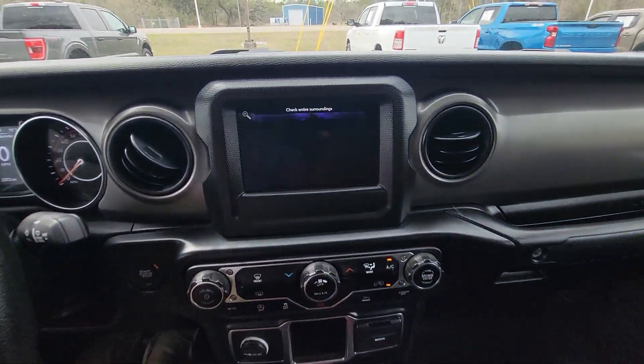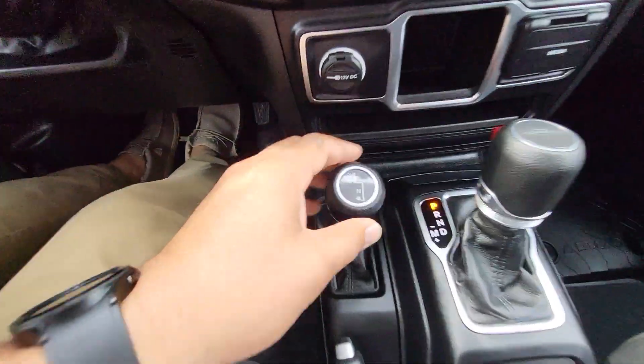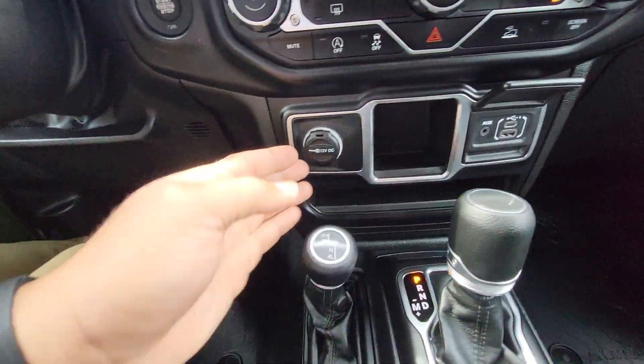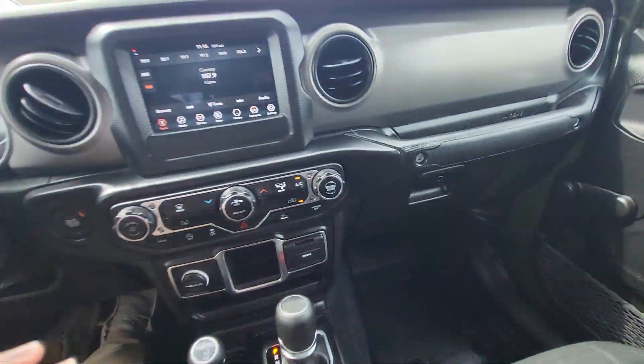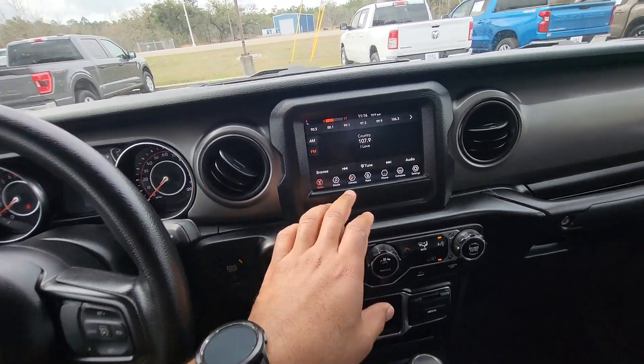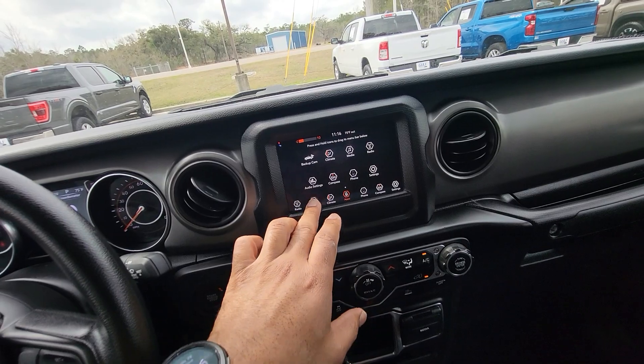Let's go ahead and put that in reverse. There's our backup camera right down there. Four-wheel drive controls. E-brake. Plenty of power outlets up here, too. Everything looks good. We'll turn that back up so you can see that — hear that. Just kind of show you that's all touchscreen right there.